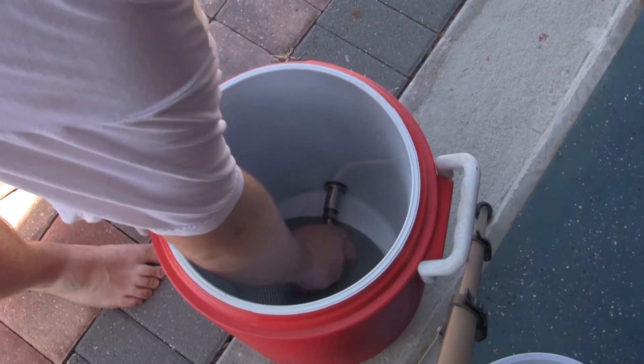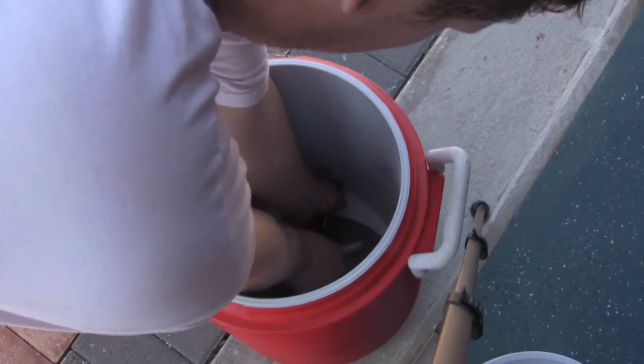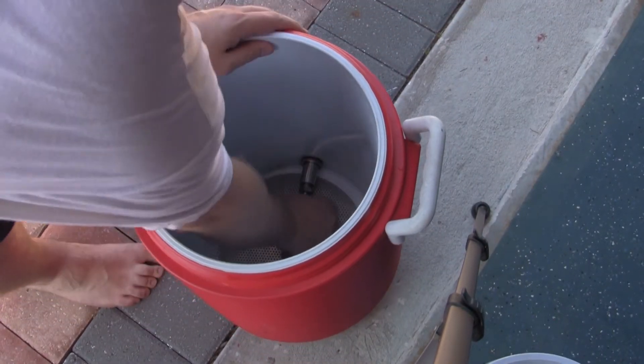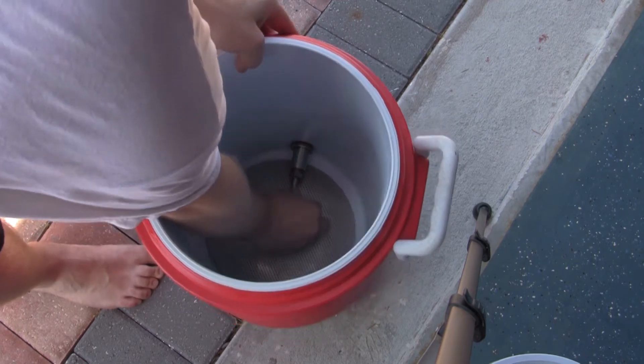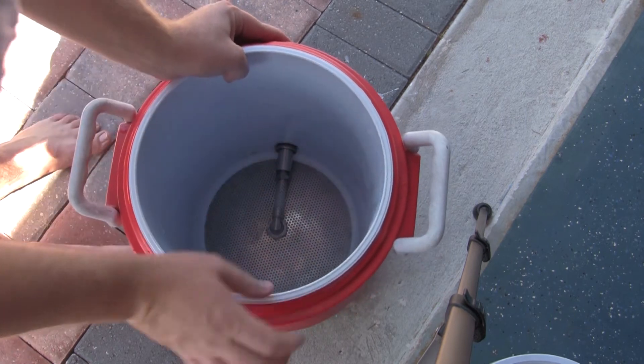Since we'll be going all-grain today, we'll be using this 5-gallon cooler and false bottom that can be found online at Midwest Supplies for our mash tun. False bottom's in.